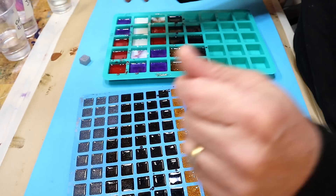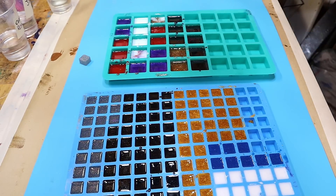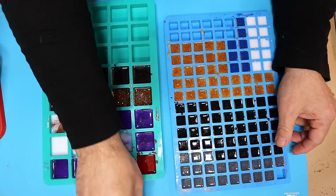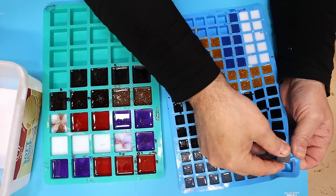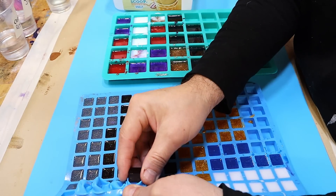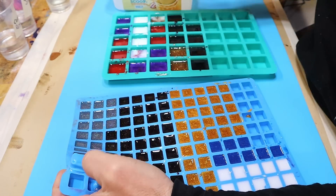All I'll do now is take these out of the moulds. I'll store them in an obligatory ice cream tub until I have enough to make some sort of mosaic with them — and you're not going to have to wait for that because that's coming up right now.